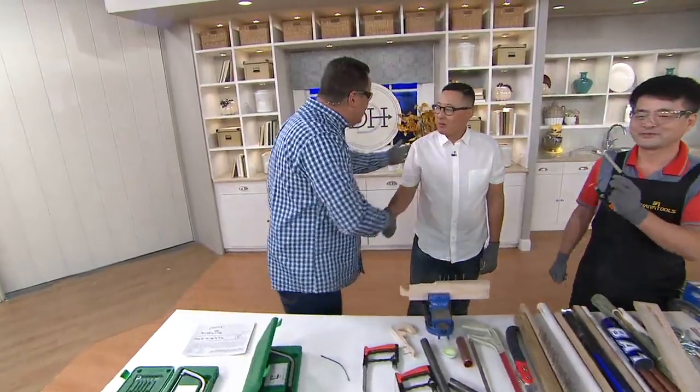Nice to have you back with us, Mr. Kim — thank you, David. For the day, we've taken almost 10,300 orders. That means only 3,700 remaining for the day.